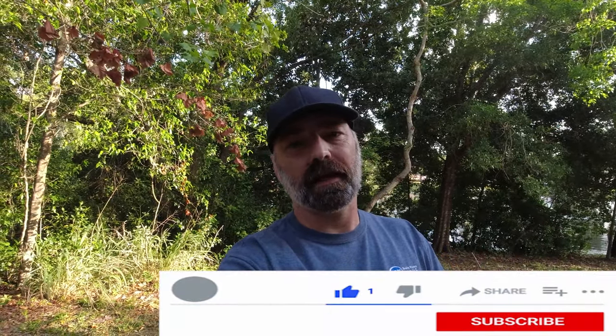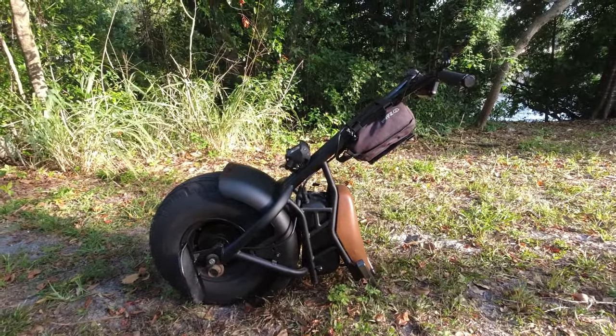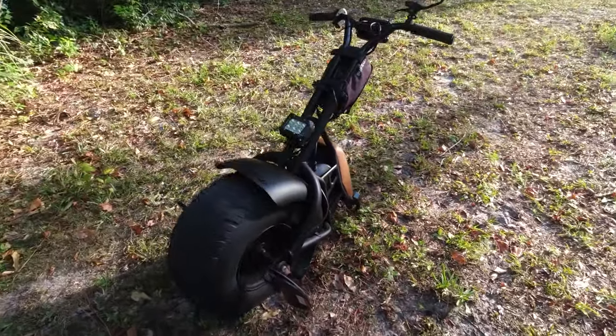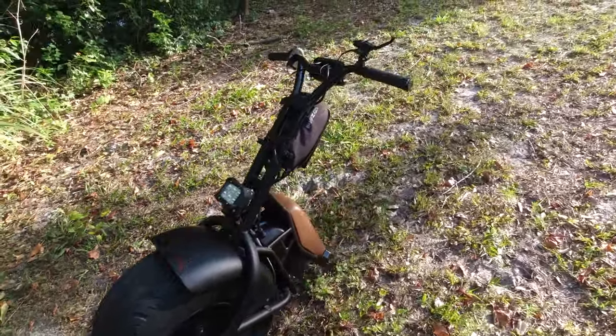Hey guys, it's me Steve WB. Welcome back to my channel. Today is the day you've been waiting for ever since I made my review of the SuperRide S1000, which was about six months ago — though I'm not totally sure, so don't quote me on that. And here it is, my little SuperRide S1000. As you can see, she's holding up pretty well, not looking too shabby for the old girl.